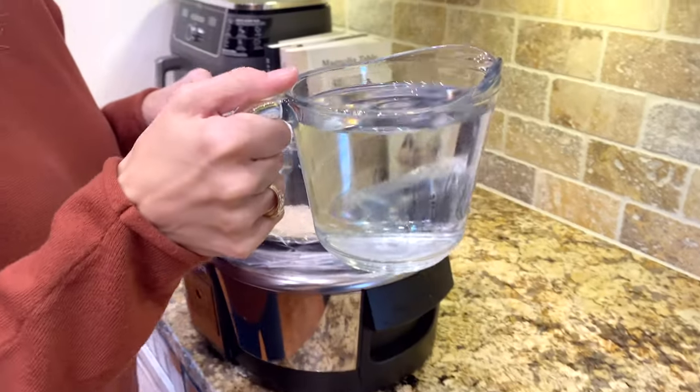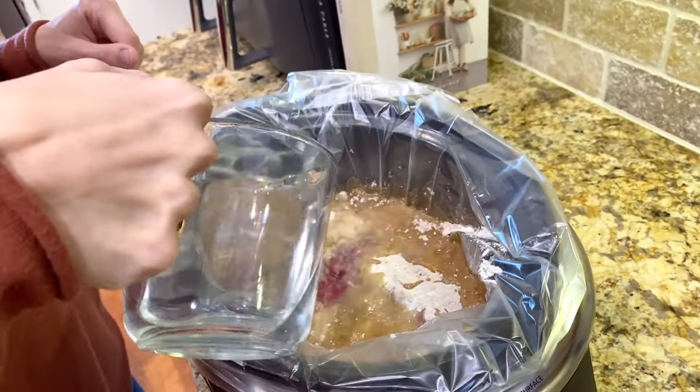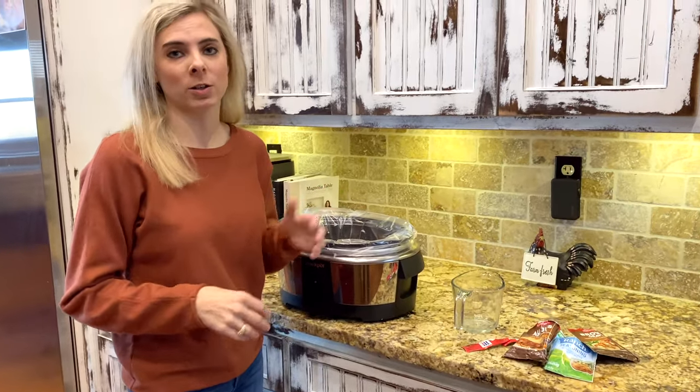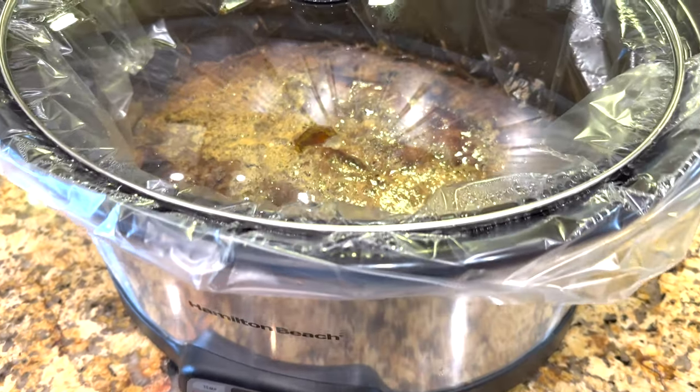Next we're going to do two and a half cups of water and just dump it right on top. And that's it, y'all — super easy. We're just going to put the lid on it and cook that on low for about eight hours.